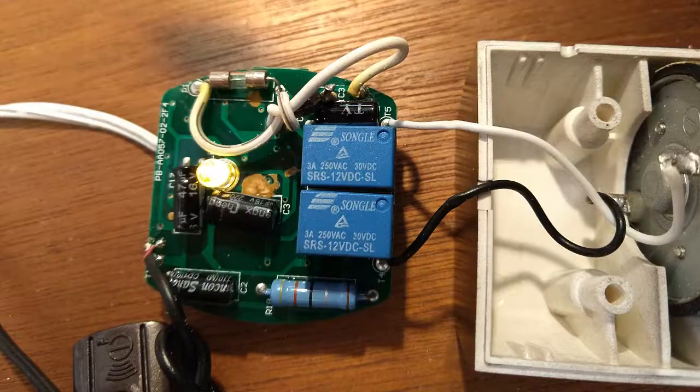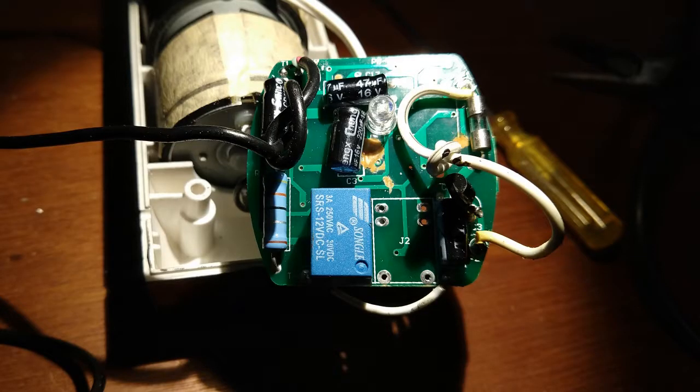Eventually it failed completely where it wouldn't even click and it would just not close. So I opened it up and found that one of these two blue relays had failed. I was lucky that I was able to find some exact replacement parts, so I actually replaced both of the relays.